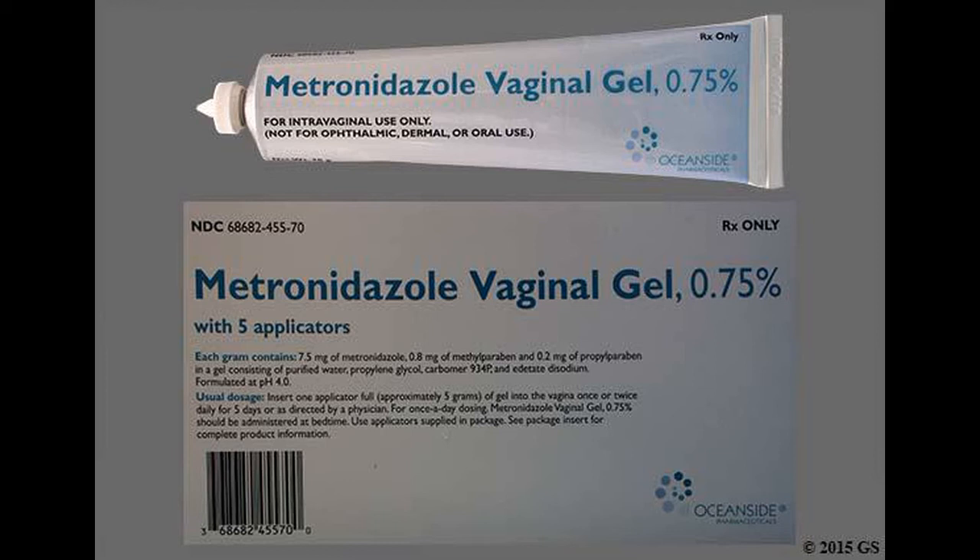To insert vaginal metronidazole using the applicator, for all dosage forms: relax while lying on your back with your knees bent, or in any position that you feel comfortable. Hold the full applicator in one hand. Insert it slowly into the vagina. Stop before it becomes uncomfortable. Slowly press the plunger until it stops. Withdraw the applicator. The medicine will be left behind in the vagina.